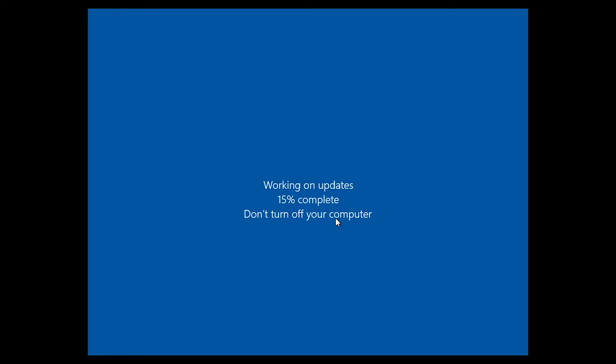And that's it — you've updated your Windows Server 2019 install. You can also check again to see if there are any more updates that need to apply. Anyway, don't forget to like and subscribe to see more, and I'll see you next time.